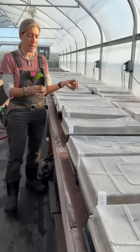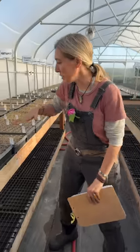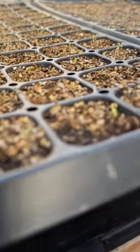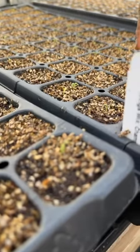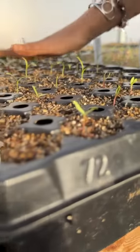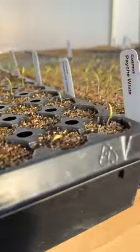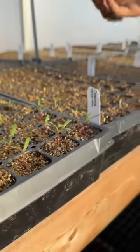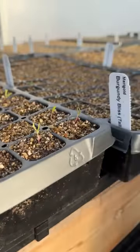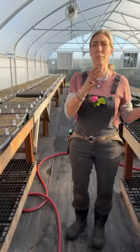Once seedlings have germinated we take them off the heat and move them on to tables. You've got to look really close when pulling that dome lid up and check carefully, because some seedlings are very tiny while others like cosmos are much larger. As soon as stuff starts to sprout, take the lid off. We generally move trays off the heat mats so we can use them to start the next batch of seeds.